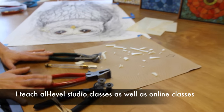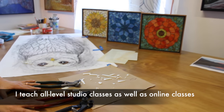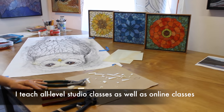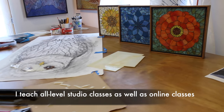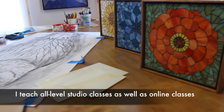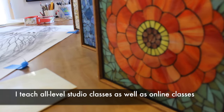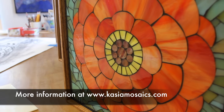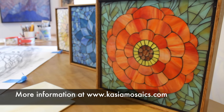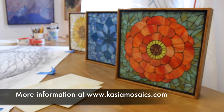If you live in Colorado, you can learn how to use these tools by attending one of my in-studio workshops, where the students create one of these beautiful flowers that are custom framed. In a class like that, we cover the whole process from start to finish. A complete beginner can learn how to cut glass, glue and grout all in a weekend.